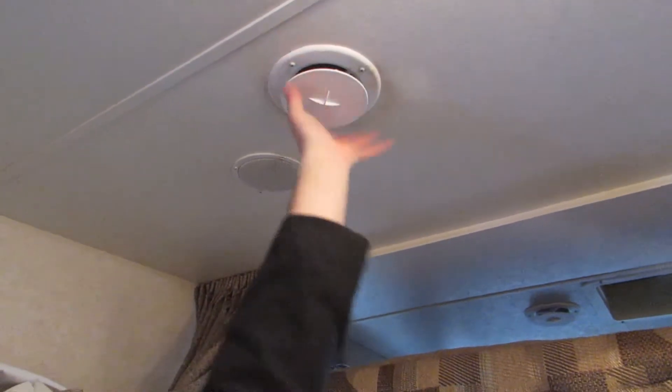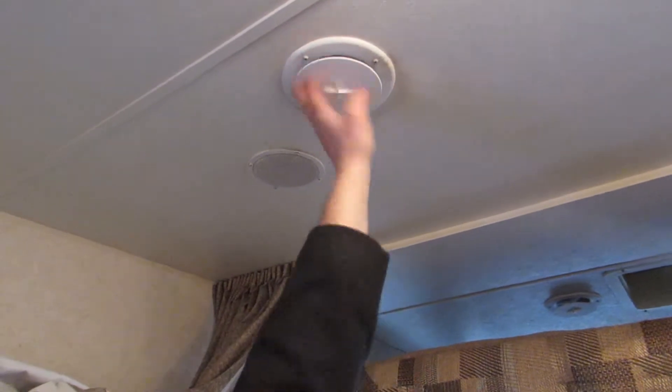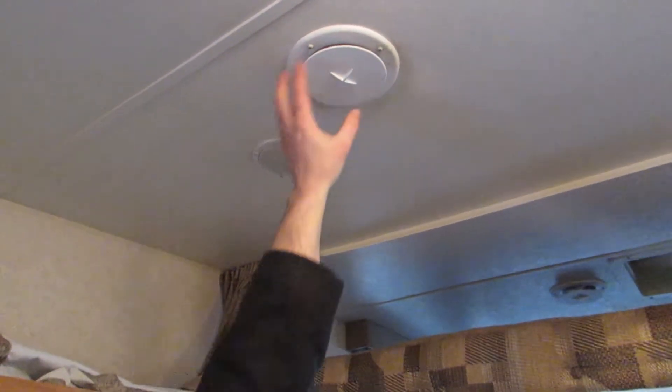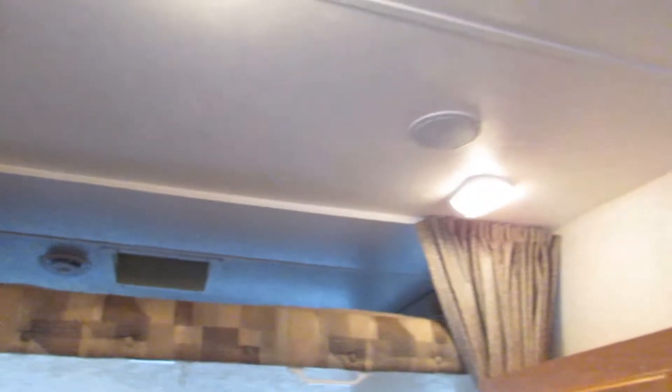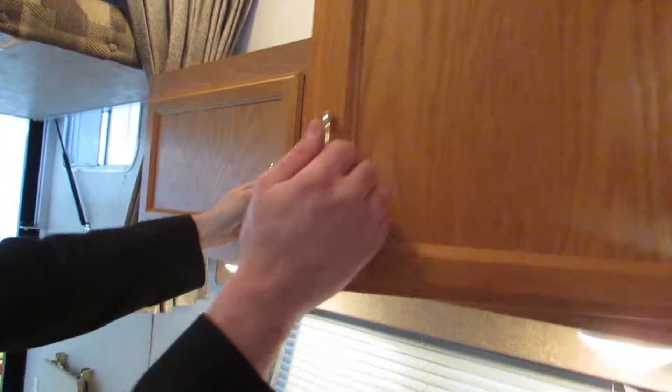You've got ducted AC right in your ceiling here. If you want more air, you open them like so; for less air or a different section, you just close them off like that. You've also got speakers all on the ceiling, as well as ample storage right in your garage area.